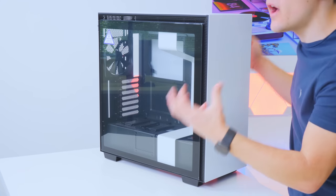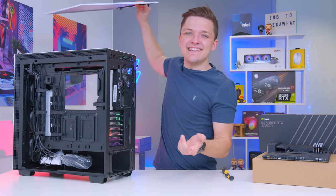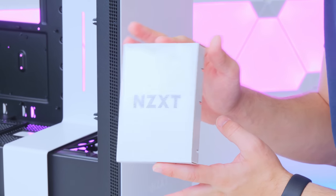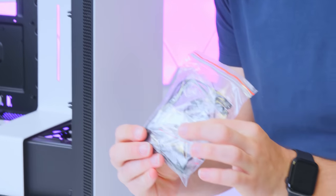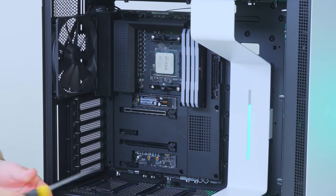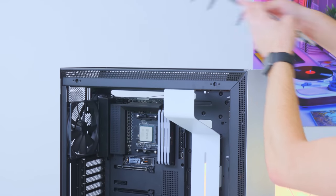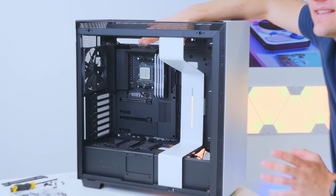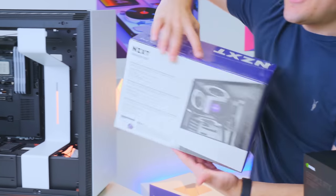I always recommend taking off both side panels first to make the chassis nice and easy to work with. I had no idea this case worked like this — you press a button and the rear panel comes off, which is amazing. You still need a screw for the main glass panel though. Look for the little NZXT box inside the case, which has all the screws you need to install the motherboard. Slide the motherboard in with the rear IO shield through the back panel and secure the board through nine screw hole locations: three up top, three across the middle and three along the bottom.